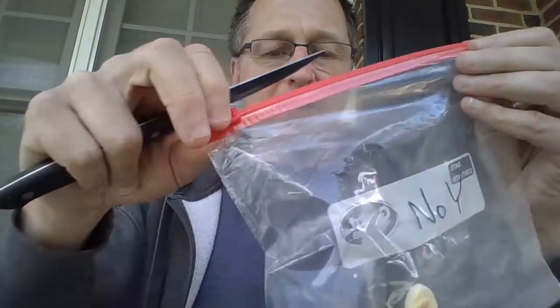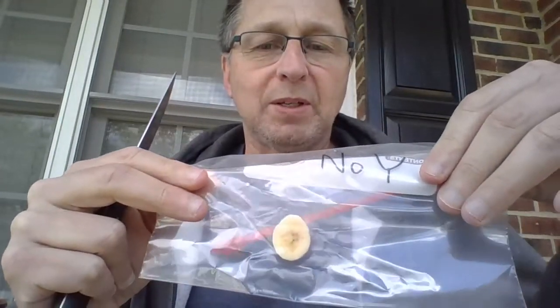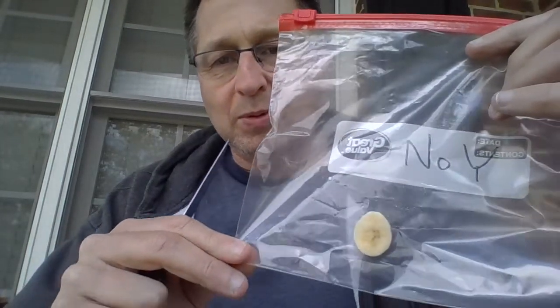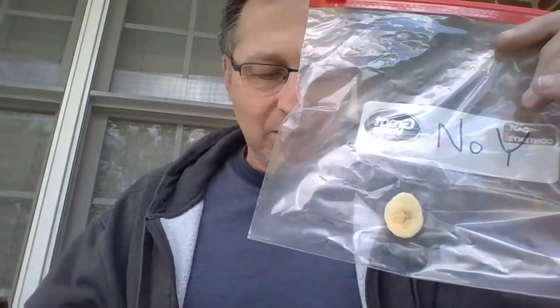I'm trying to get it all the way down without mushing it. Now I want to seal this one up so it can be airtight. One flaw in this experiment is there already are yeast cells in the air naturally — just a very low population — so this one will still decompose because of those airborne yeast cells. What we're going to be looking for is that the banana becomes liquefied over the next couple of days.